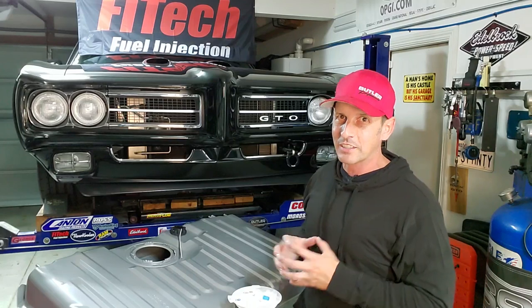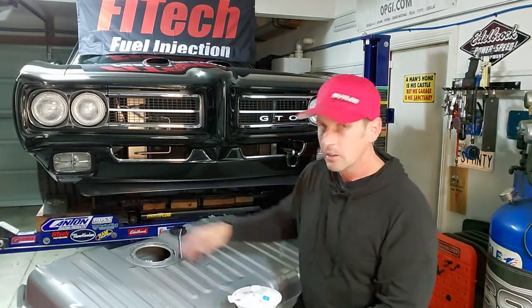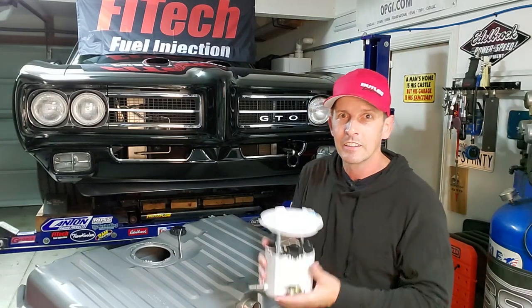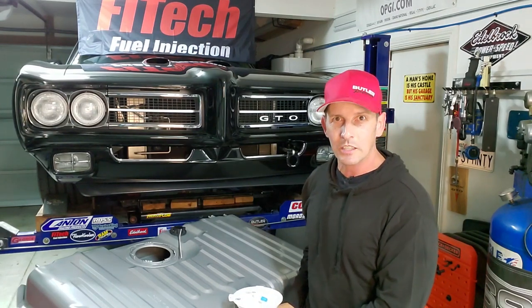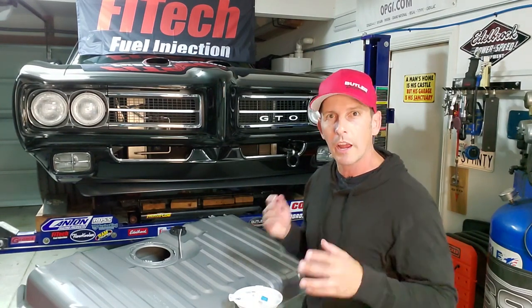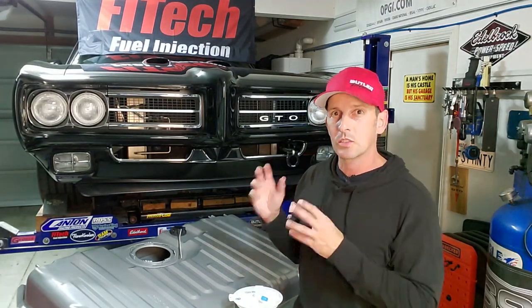Welcome back to Fast Monty's Garage. Today we have a fun project. I'm upgrading to a Rick's tank which is built for a modern SS Camaro fuel pump. For those of you interested in upgrading to fuel injection or have a throttle body that requires 58 to 60 psi, this is right up your alley.